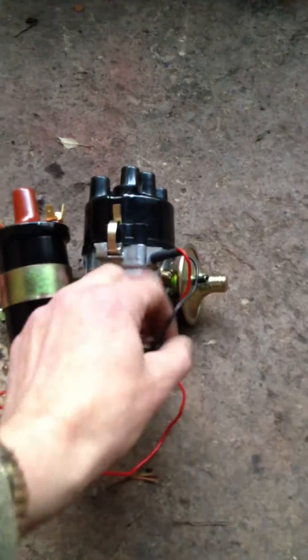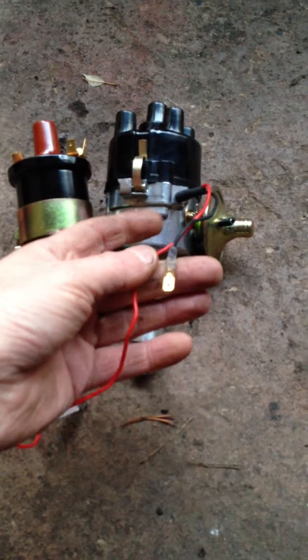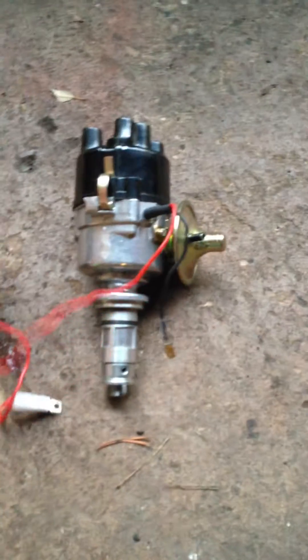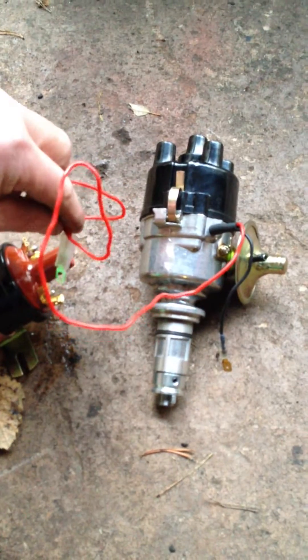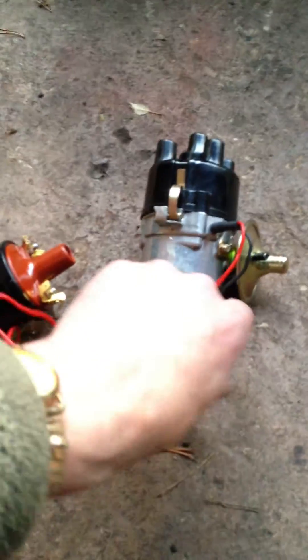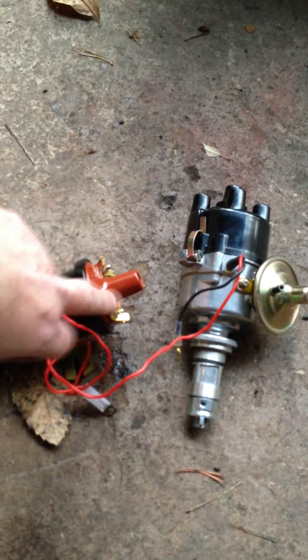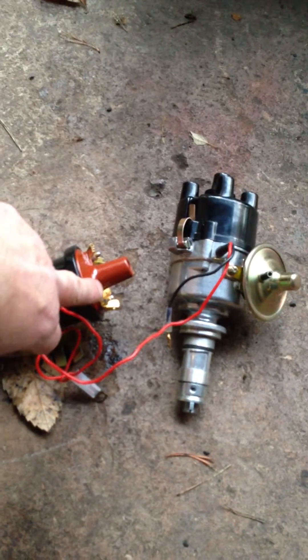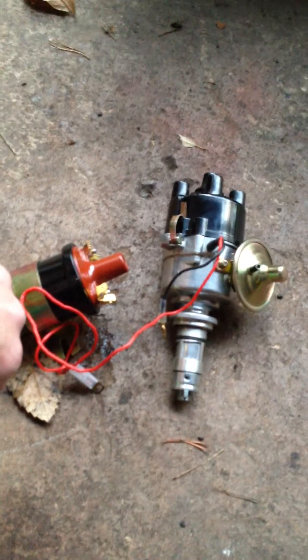It is the electronic type which needs a 12 volt feed. We're going to be plugging in the positive side to the positive side on the coil, negative to negative on the coil, and then we take a feed from the fuse box which is on when the ignition is switched on and connect it to the positive side of the coil. Simon at BBC tells me that's it, it should run perfectly well.